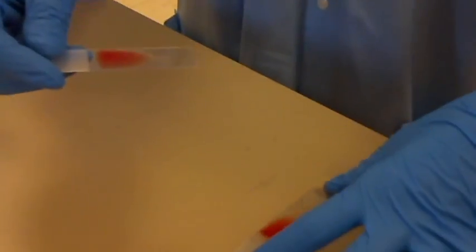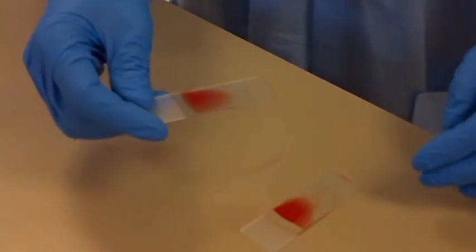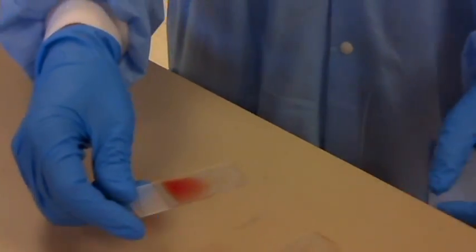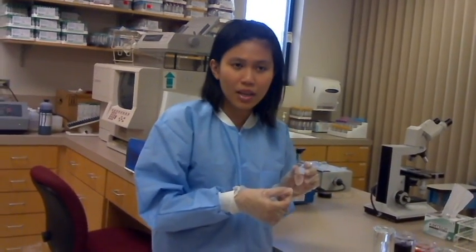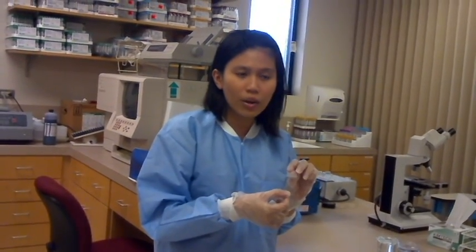Next, Hao is going to introduce how to stain this slide with dyes. Hi, my name is Hao. I will explain how to stain a smear. After you make a smear, you should let it air dry for about 4–5 minutes.